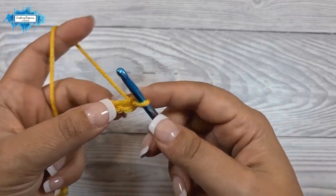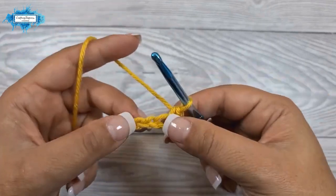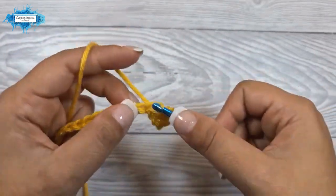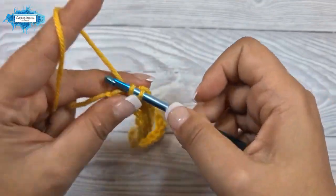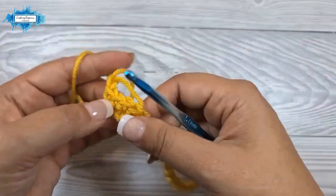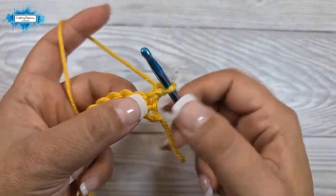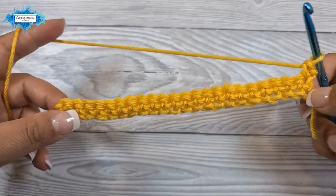We will single crochet in the second chain from the hook and then crochet in every single chain until the end. When you reach the end, chain one and turn — this is your very first row. The second row is pretty much the same: single crochet in the very first stitch and then single crochet in every single stitch along until the end.